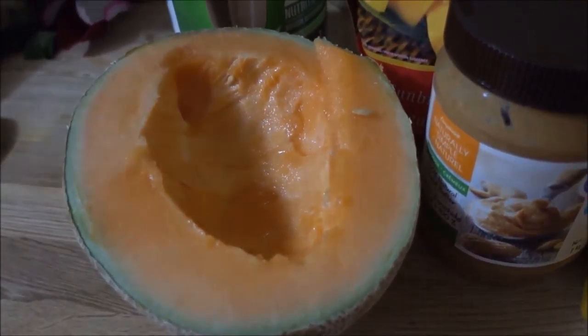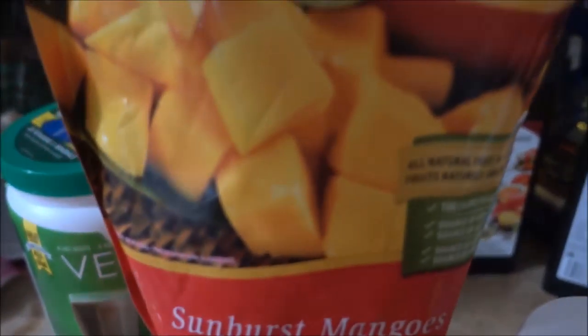Hello beautiful world! Today we are making a beautiful shake that is going to give you the most amazing amount of energy and you're going to love it. It's going to taste so delicious, you're gonna be wondering why you haven't done this before. As you can see here, we've got some cantaloupe and a couple of bananas.